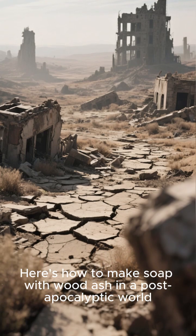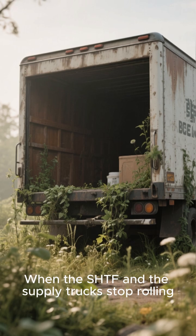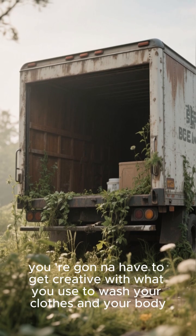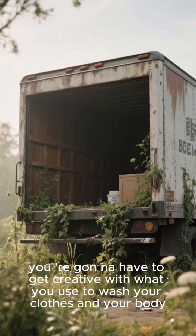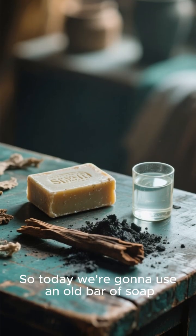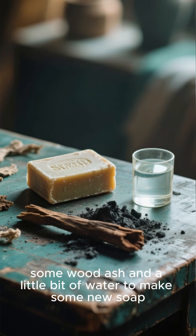Here's how to make soap with wood ash in a post-apocalyptic world. When the SHTF and the supply trucks stop rolling, you're gonna have to get creative with what you use to wash your clothes and your body. Today we're gonna use an old bar of soap, some wood ash, and a little bit of water to make some new soap.